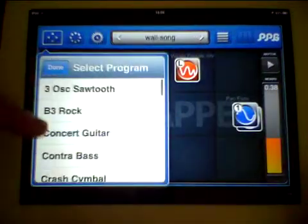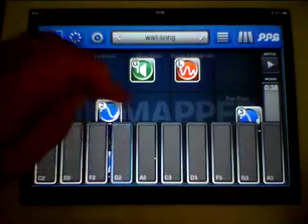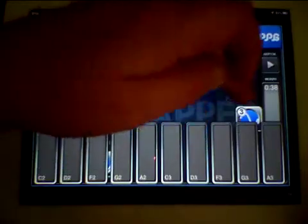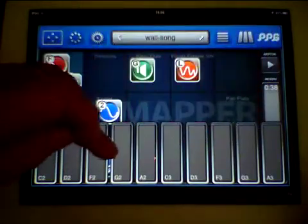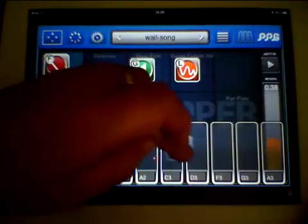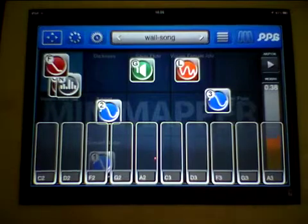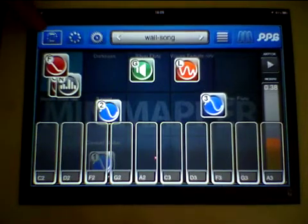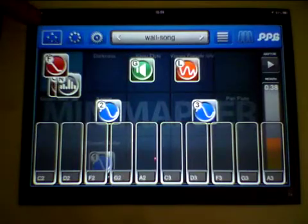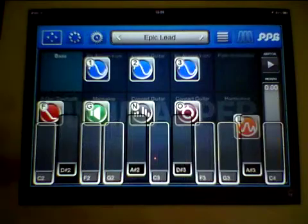Let's set this as an instrument — concert guitar — put that down there and put the keyboard back. With the keyboard transparent you can just pick it up and move around inside there, so that's one of the main differences.